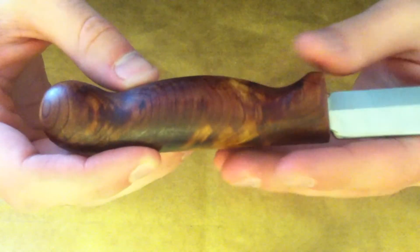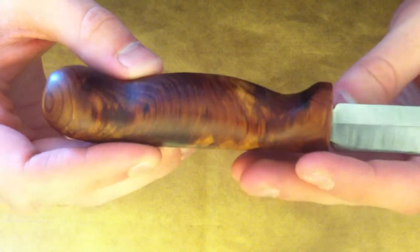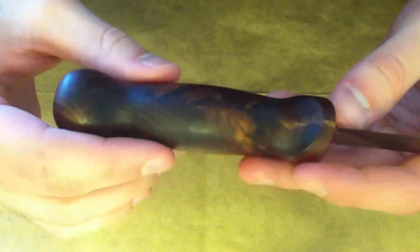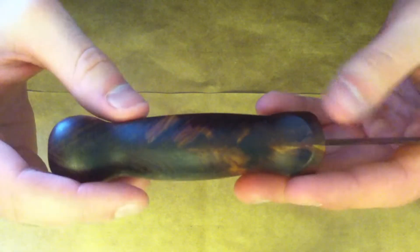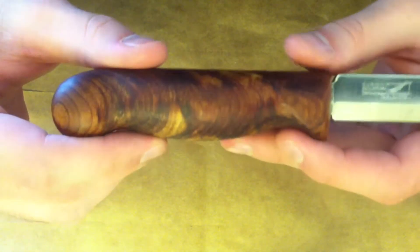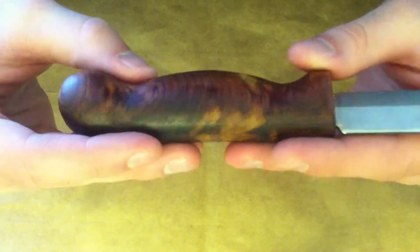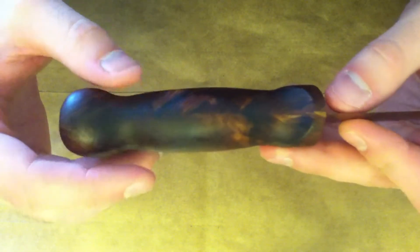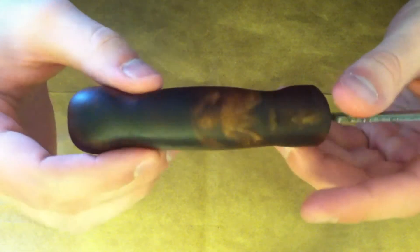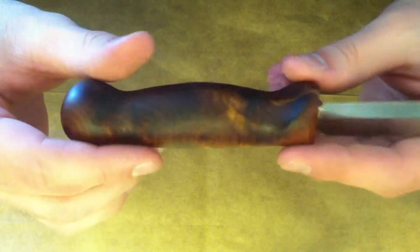Then I was watching Ray Mears one day and he goes to a blacksmith, has a blade made, then makes himself a handle. When he makes the handle he uses a file to form it. I was really surprised — I had never thought of this before — because it worked really, really well. So I decided to try that and it worked awesomely.